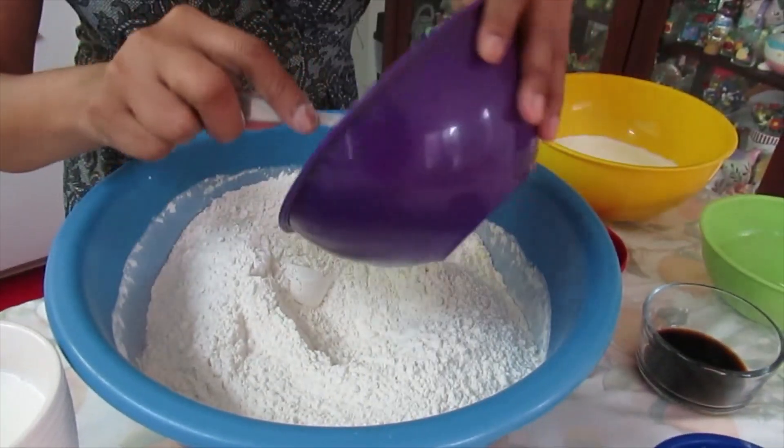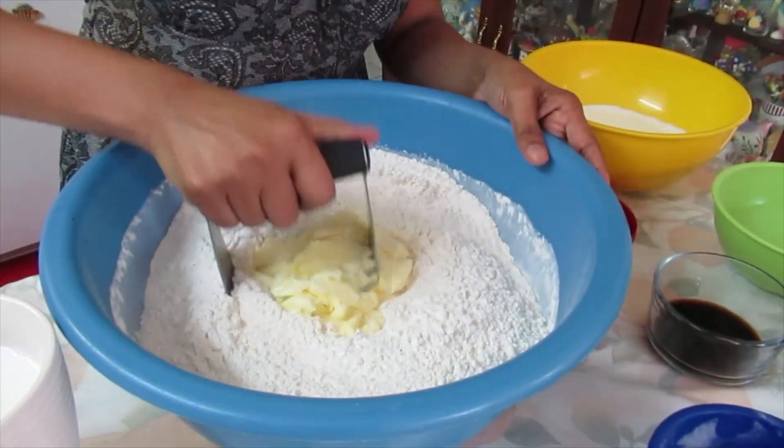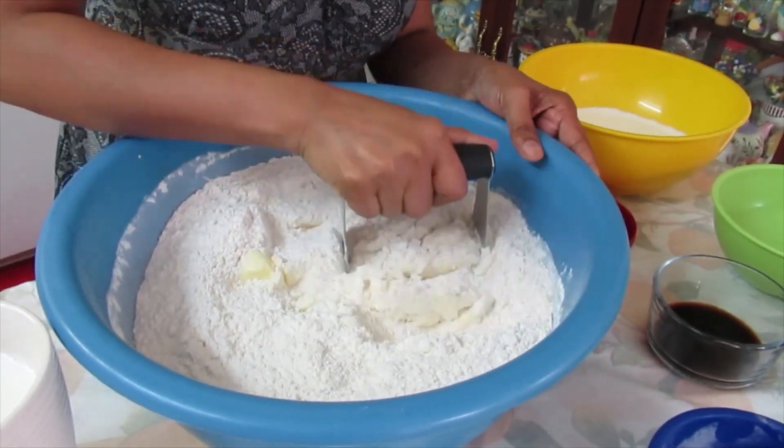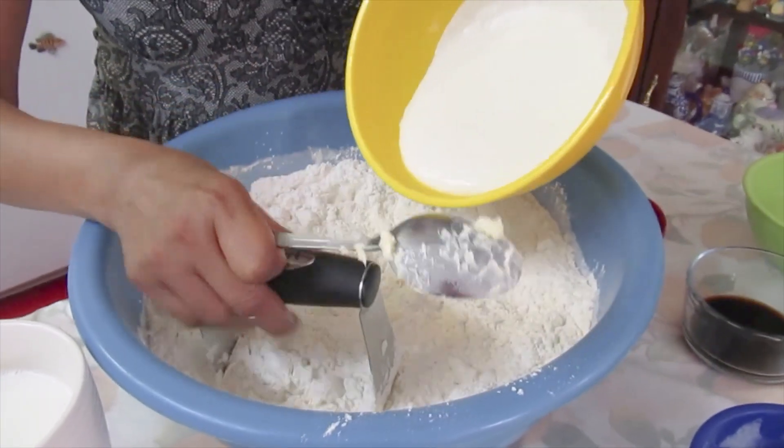Now I will add the butter. I'll cut that in. Now I will add the yogurt.